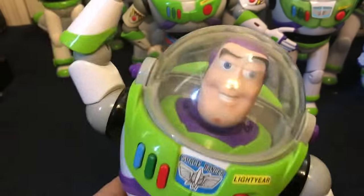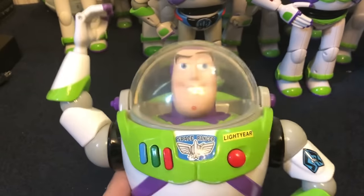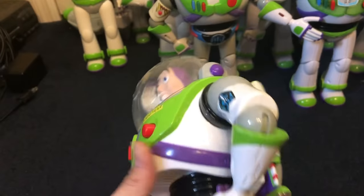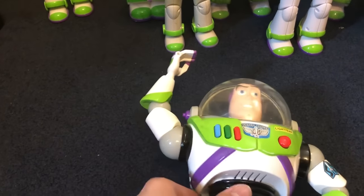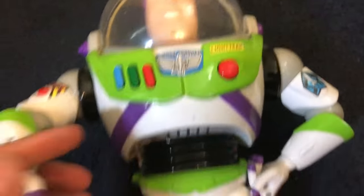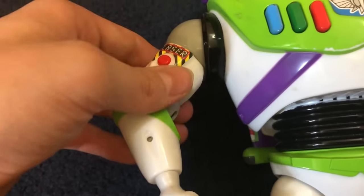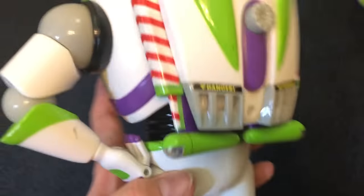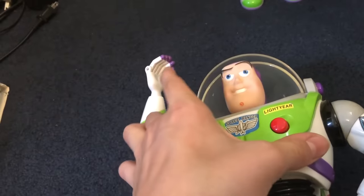Next up we have the 2015 Disney Store Buzz Lightyear release. He has all his phrases and whatnot — this is probably the oldest Disney Store Buzz I have. He still works: his communicator is still connected, still as annoying as ever, and his wings still work at full capacity. The laser also still functions.